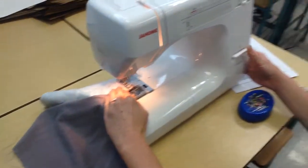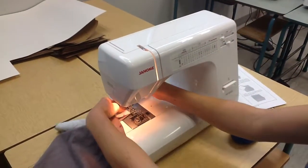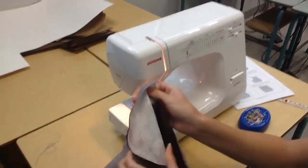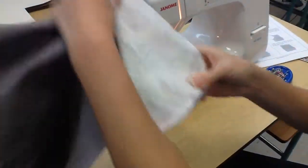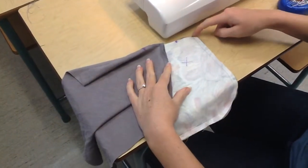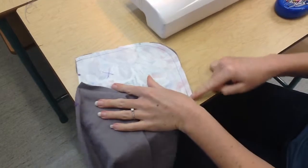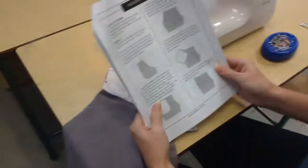Reversing again at the end. To finish off this step, you're going to take your piece to the serger, keeping the front again out of the way, and you're going to serge from here around to here. And that's how you complete step number 6.